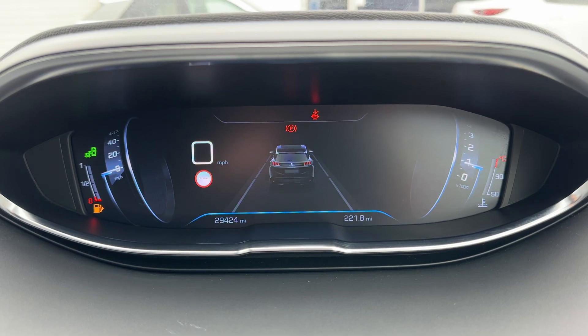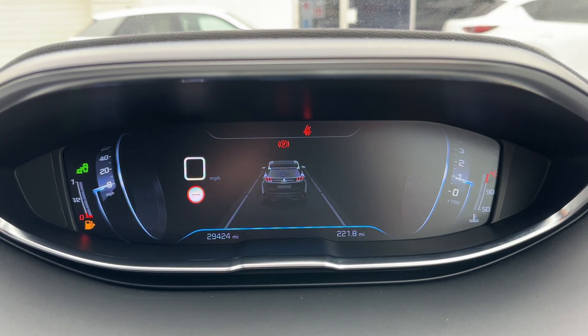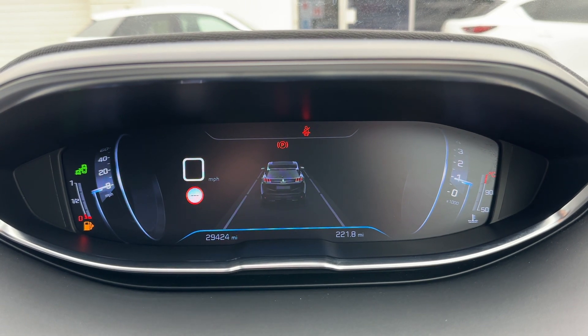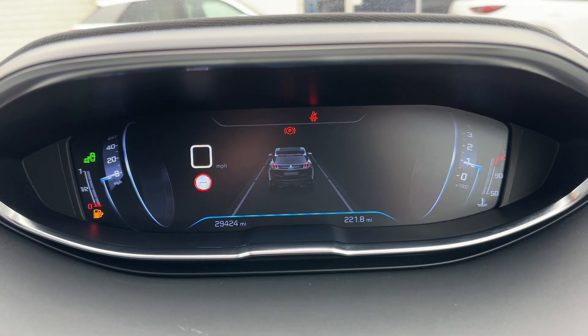Now that we're inside the car, starting with the dials: over on the left hand side we have the speedometer and the fuel gauge, and on the right hand side the rev counter and coolant temperature gauge. In the middle you can see the digital readout for the speedometer and the total miles for the car, which are 29,424.